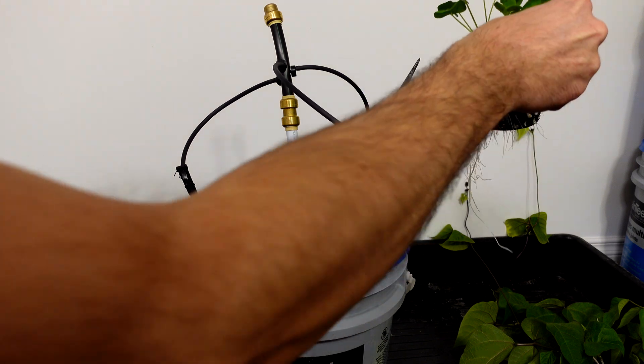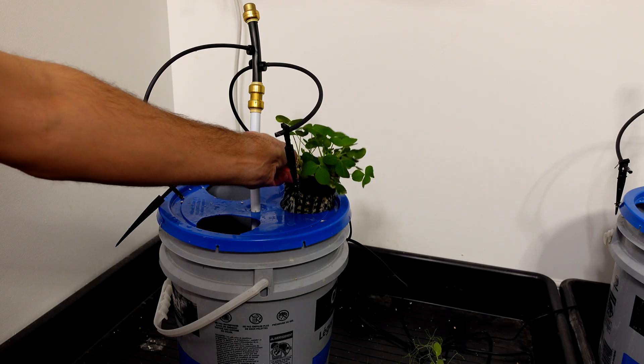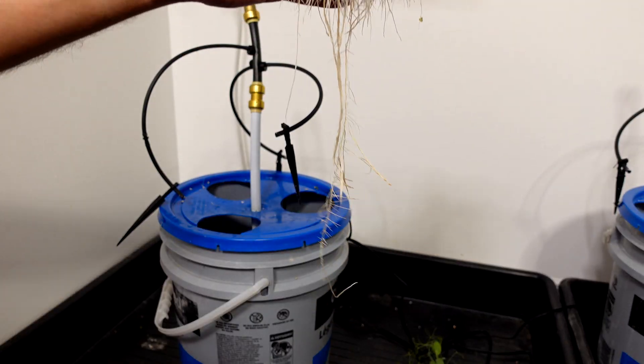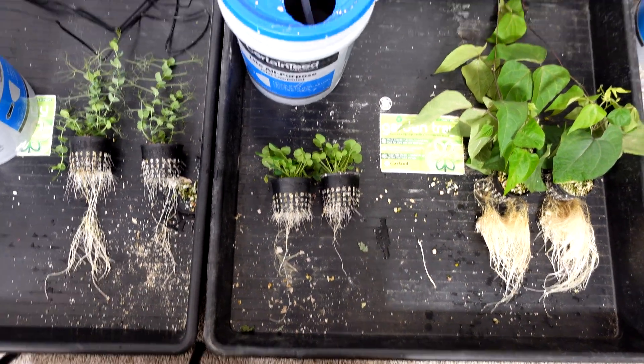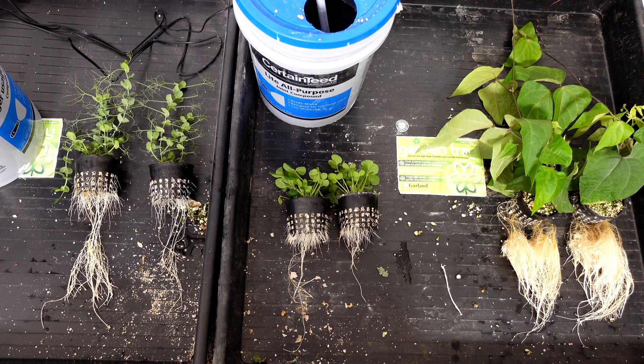Last but not least, let's take out the clover and take a peek at them. There's the Spider Farmer one and here's the Fliesan blurple light one — both look really good as well. We'll lay them out side by side so you can see the two. There is the comparison of all of them side by side: everything on the left is the Fliesan, everything on the right is the Spider Farmer.